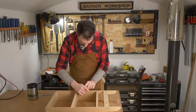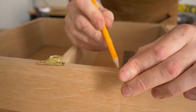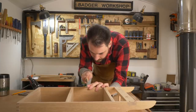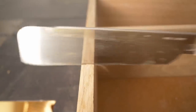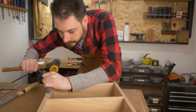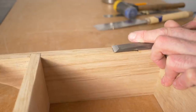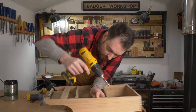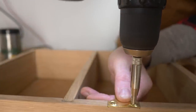So that I can attach this to the wall, I'm going to use some brass mirror plates. I mark out where they need to go, and then I can use a Japanese pull saw to cut down, and then a chisel to remove all the waste. I position the brackets, then I use a self-centering drill bit just to get the holes drilled out, and then I can get them screwed down.